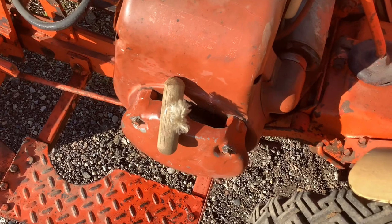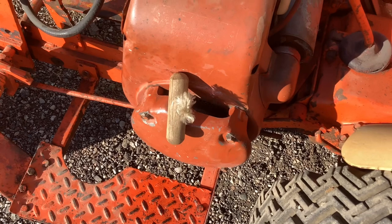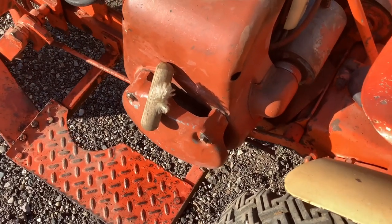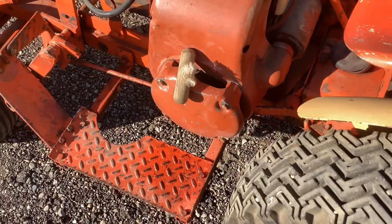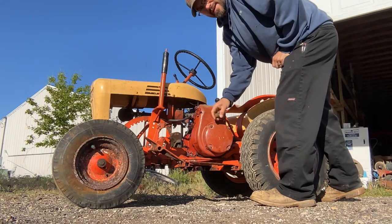The recoil was quite lazy — it didn't want to rewind very well. I took it off, sprayed some WD-40 in it, and wrapped another round on the rope. Now I'd say it's doing all right.